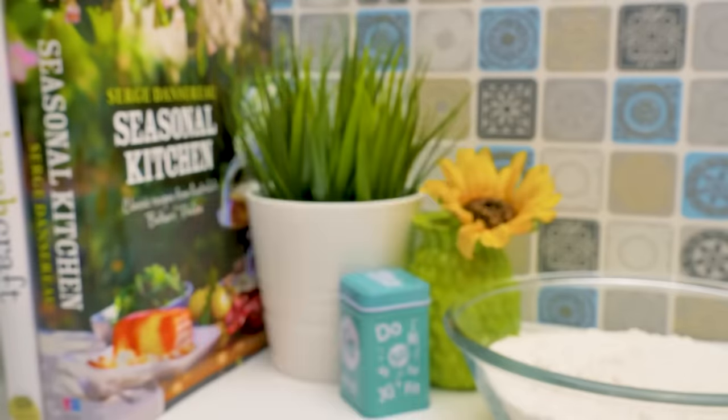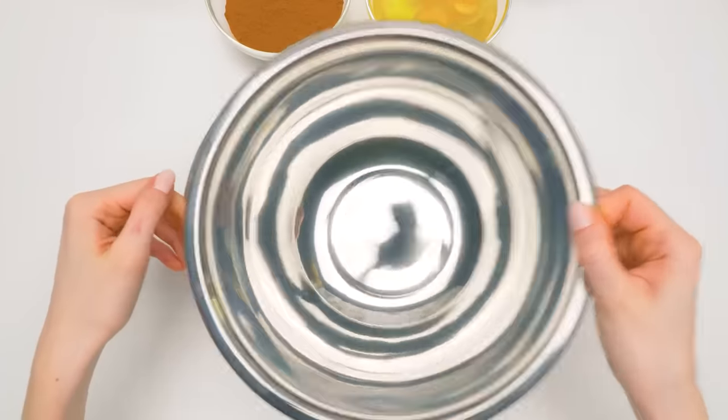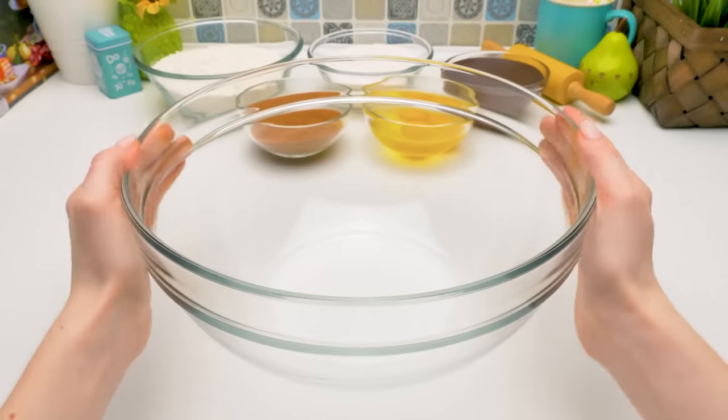Hi everyone! Since you've already prepared lots of chocolate ganache, we'll bake the cake now. We need two identical metal bowls — this will help make our cake even. Take a big bowl which can fit everything.